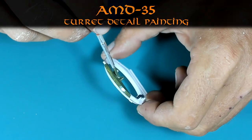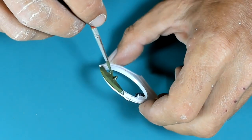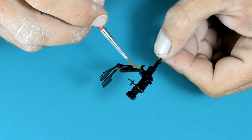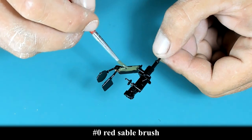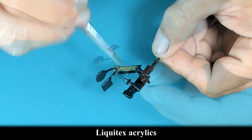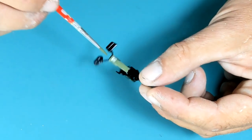Now I start detailing the interior parts of the turret while the primer is getting dry under the model. I'm preparing the turret for final assembly, using a number zero sable brush with a mix of Liquitex paints — some sort of French khaki inspired from the box art.